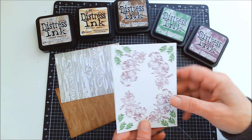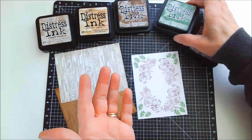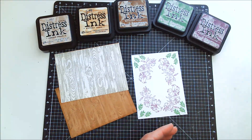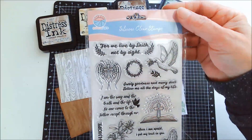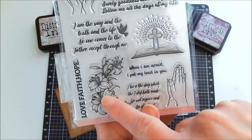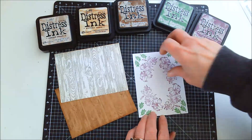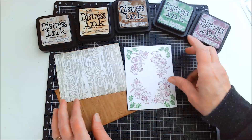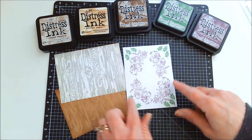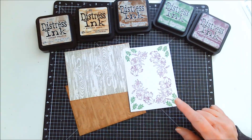I wanted another one that had the colors I needed, and it just so happens that mowed lawn and seedless preserves were the colors I was going to need. So I used this stamp set also from Globeland — a really nice Christian inspirational set — but it also had these flowers and some leaves, which is what I used to make this background. Now that I've got these done, I'm going to go make some cards.